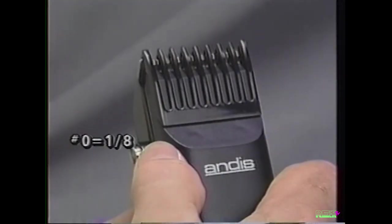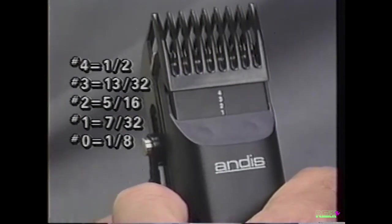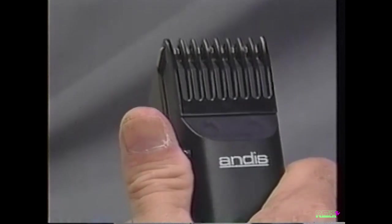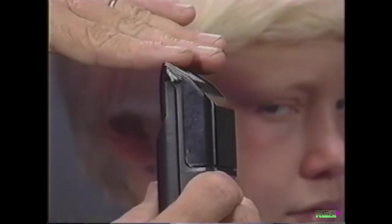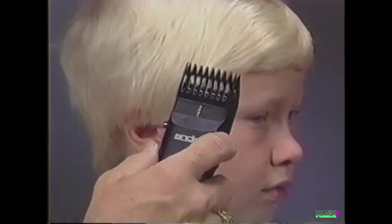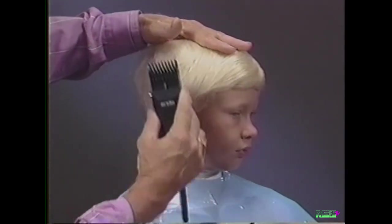Five cutting lengths ranging from one-eighth to one-half inch can be achieved by adjusting the comb attachment with your thumb. The attachment comb has a beveled surface which makes it easy to taper the hair. Taper by using an up and outward motion.